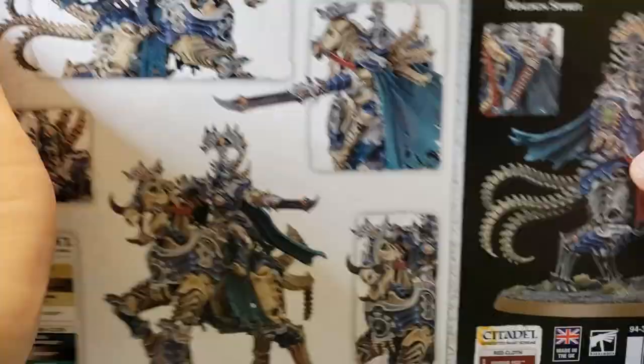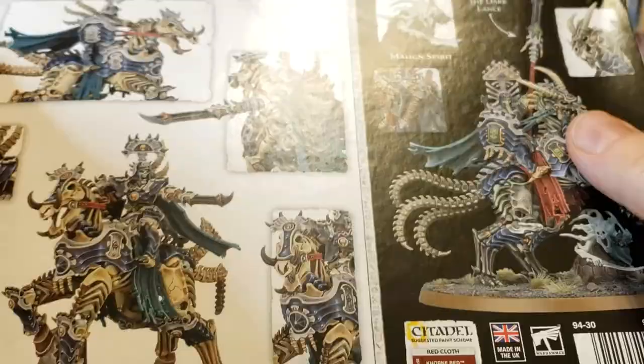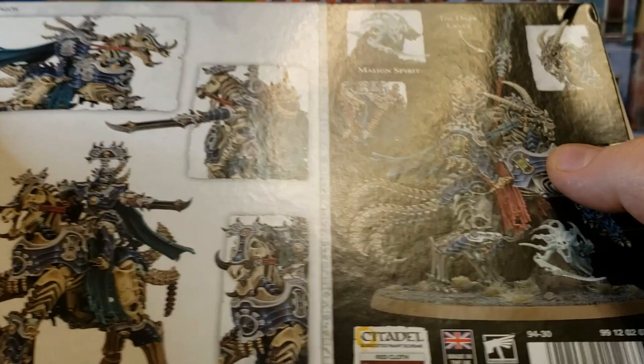Now in case you aren't aware of it, you can actually build this as two different models. You've got the Liege Cavalos right here and then you have the Arch Cavalos, because the Cavalos is a name of whatever rider dudes they are.